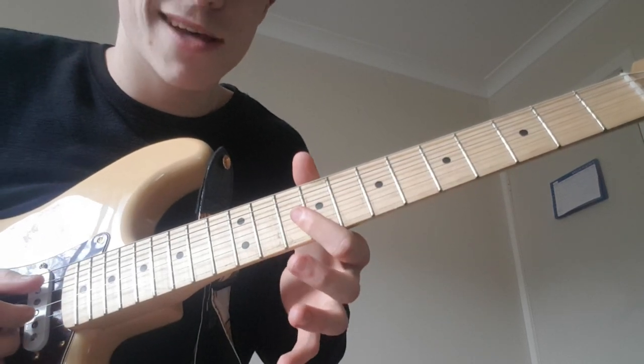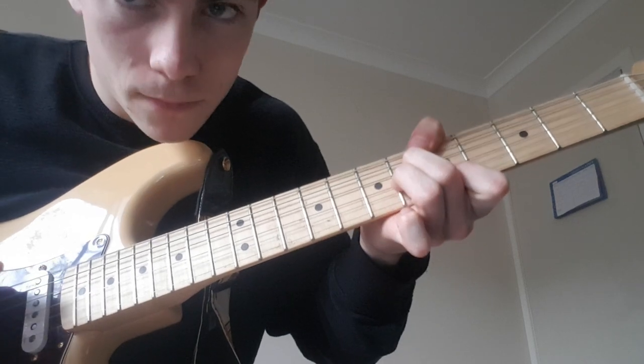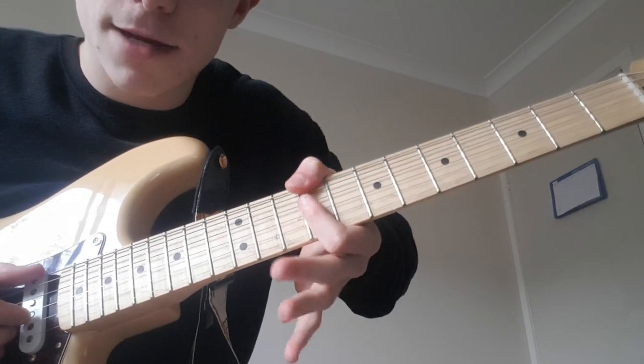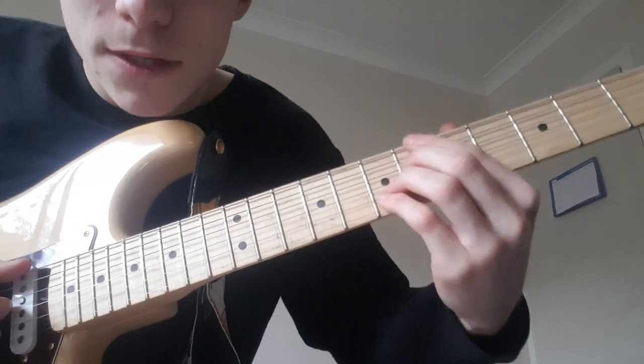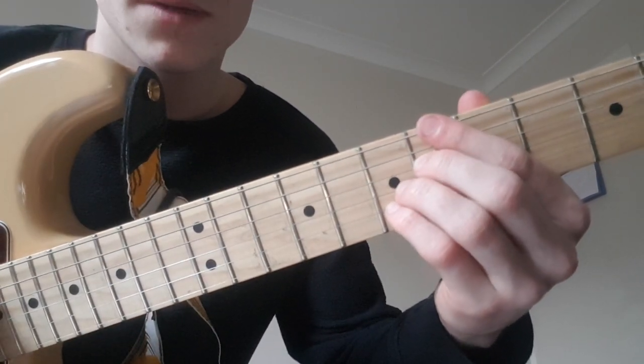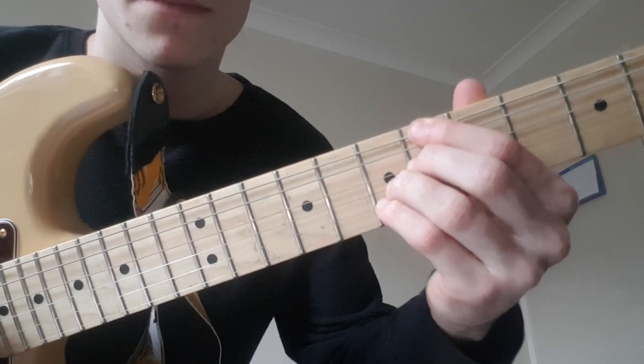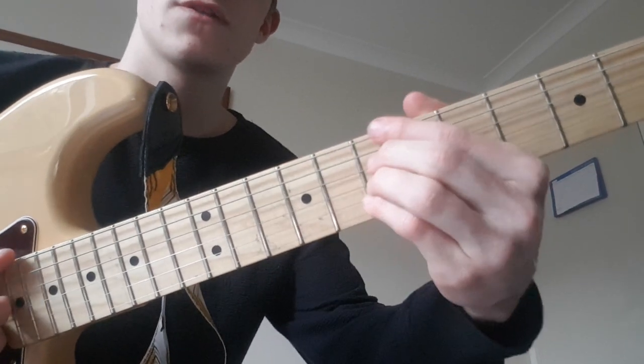The second one has an extra chord. It goes — on the 9th fret again. This chord is from the top: 6, mute, 6, 7, 7. In jazz, that's like a passing chord.